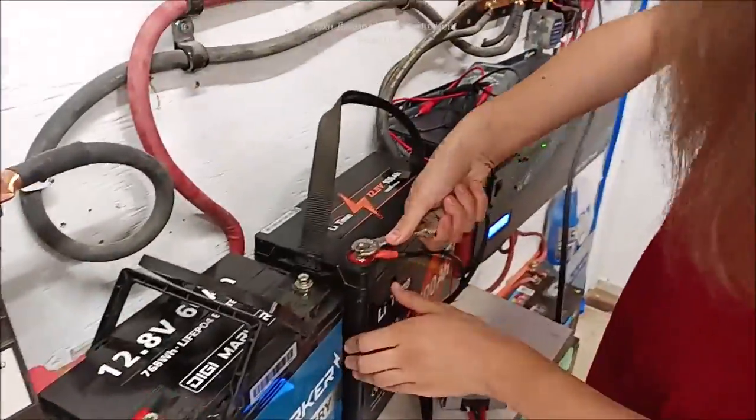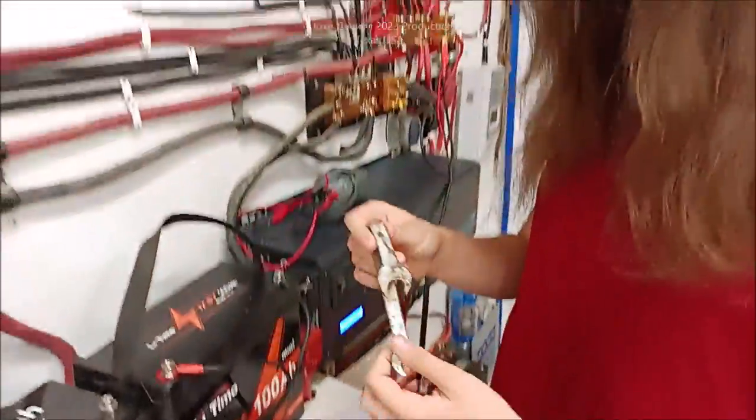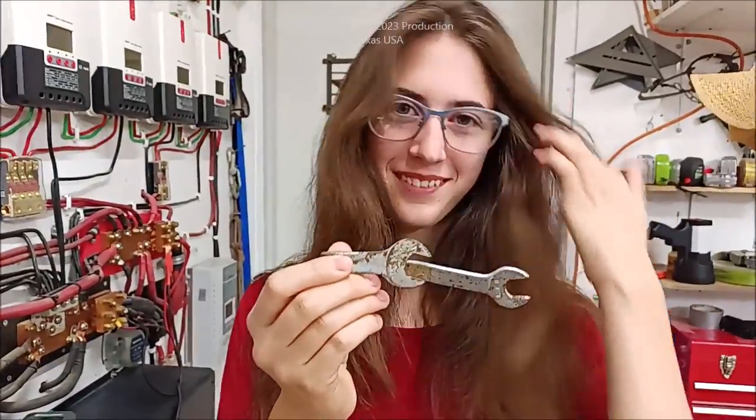What do you got going? I'm getting the buck-boost put on. She's putting her buck-boost charger on. And I got my special wrench — that's the Kira Killer Torque wrench. All I had to do was look at it with the death stare.